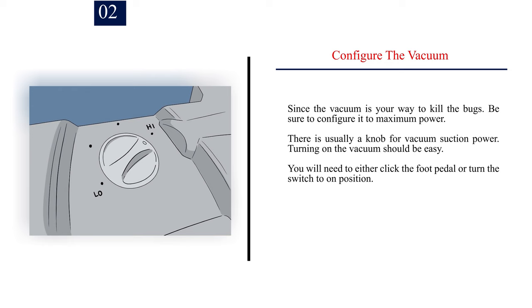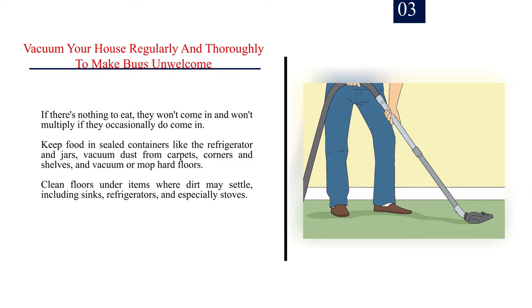Step 3: Vacuum your house regularly and thoroughly to make bugs unwelcome. If there's nothing to eat, they won't come in and won't multiply. If they occasionally do come in, keep food in sealed containers like the refrigerator and jars. Vacuum dust from carpets, corners, and shelves, and vacuum or mop hard floors.